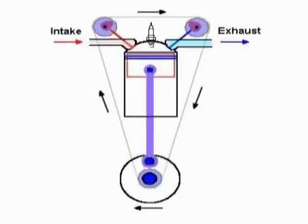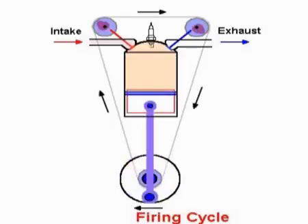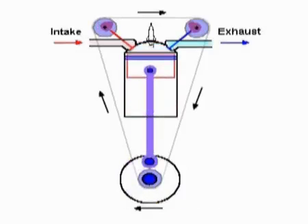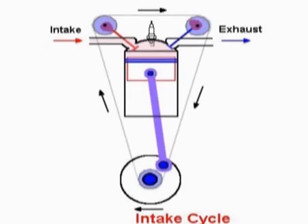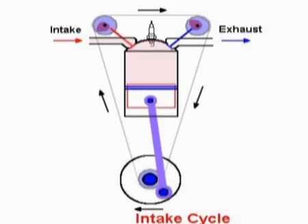When it is running, there are four cycles, each on each stroke — the four strokes. On the first cycle is the intake cycle. The intake valve opens via the intake cam and lets the air-fuel mixture into the cylinder. The piston sucks down and draws in more air-fuel mixture. The valve then closes, and that is the end of the intake cycle.